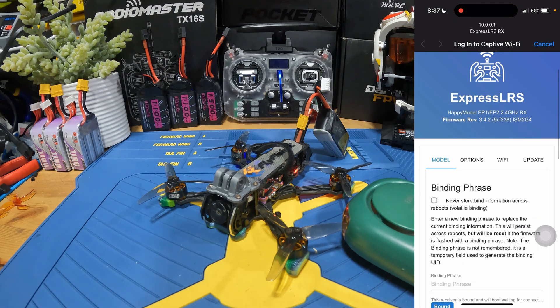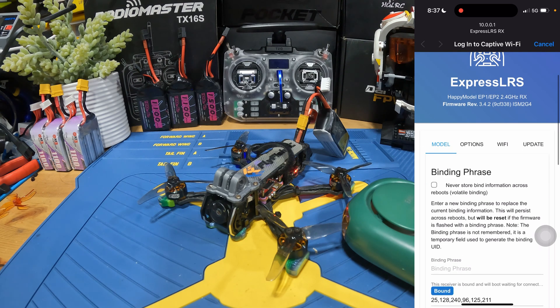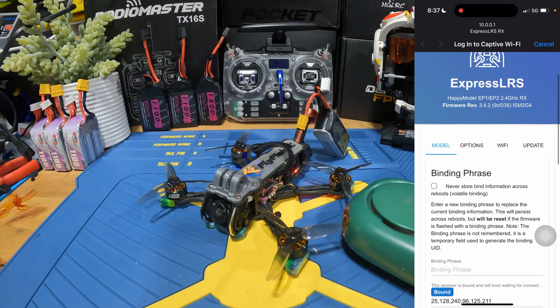Now we're in. At this step, what I want you to remember is the target name, which is going to be Happy Model EP1, EP2, 2.4 GHz RX. Just remember this one because this is the target you are going to be using.